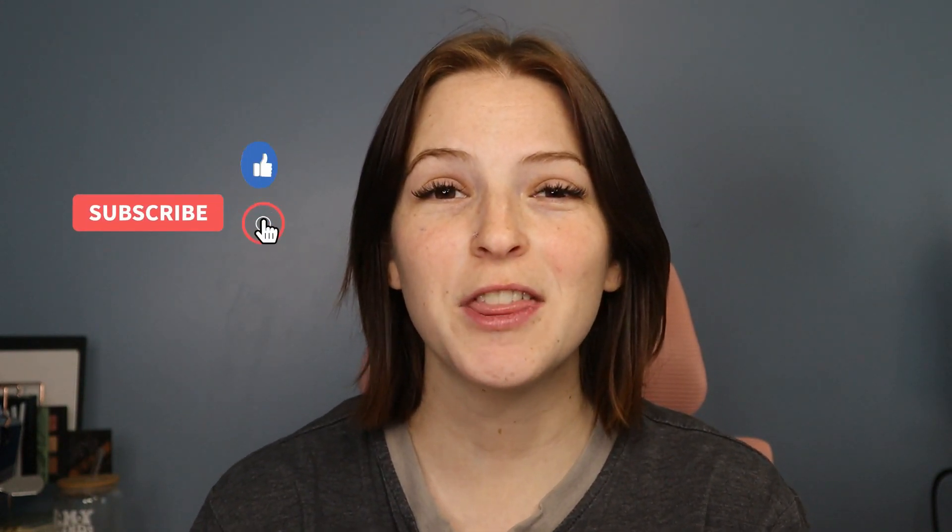Hey guys, welcome back to my channel. I hope you're having a great day. In today's video I wanted to play with some new makeup that I got for Christmas. I hope you guys enjoy this video. If you do, please give it a thumbs up and hit that subscribe button so you can see more of my videos. Anything that I use will be listed down in the description box below.